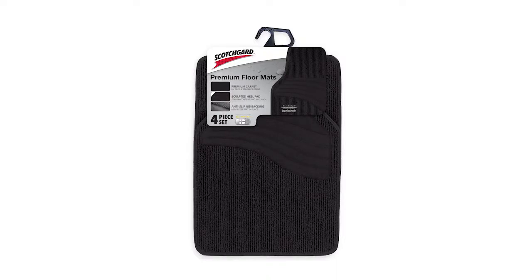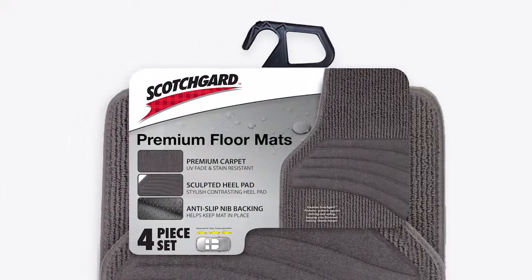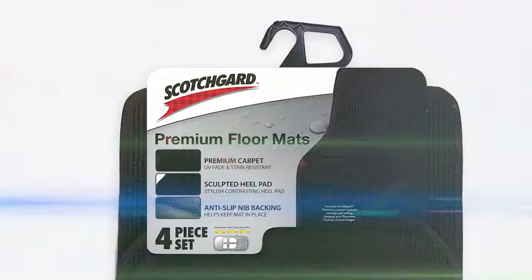Crayco floor mats are available in black, grey and tan. Make the smart move and protect the carpets of your vehicle with Scotchgard protected floor mats.